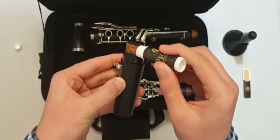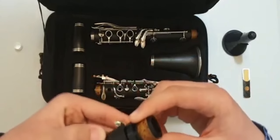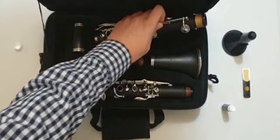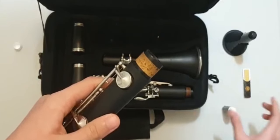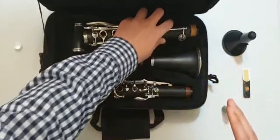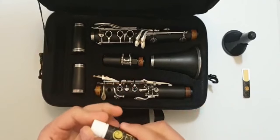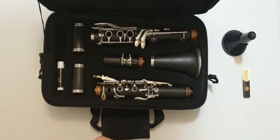You put cork grease here too. I put a little because I don't need much, but you may put more — just don't put a lot. Put the right amount. After you finish greasing, close the lid and put it back because you don't need it anymore.